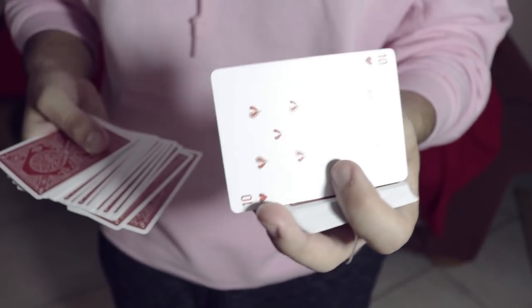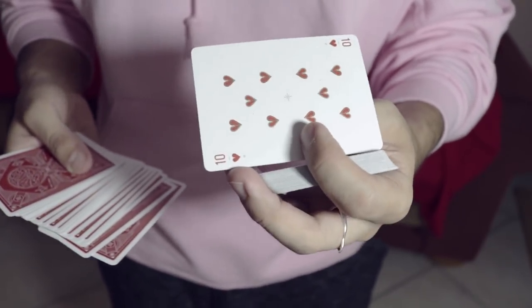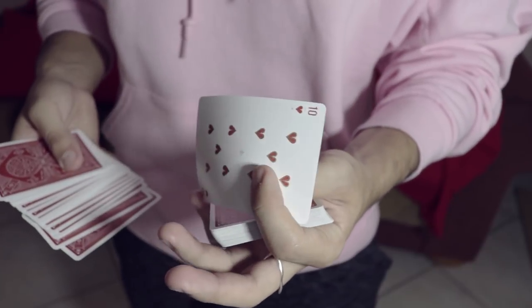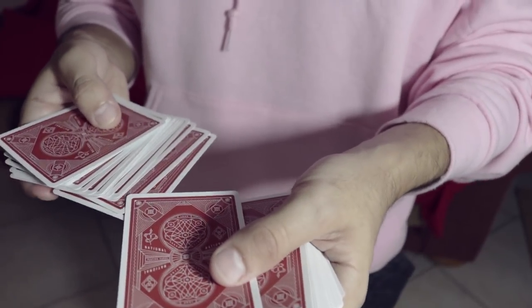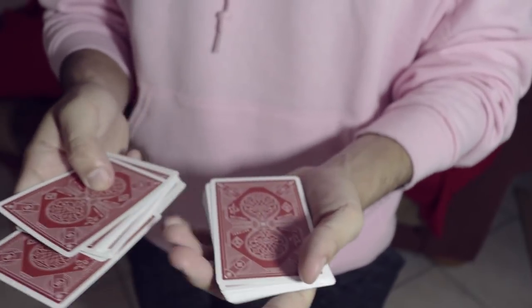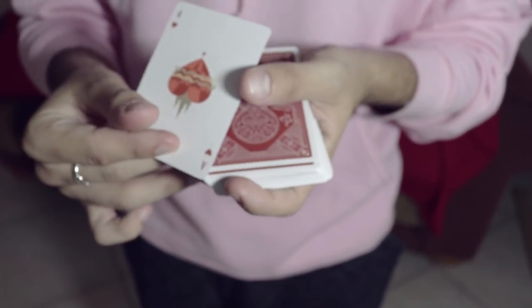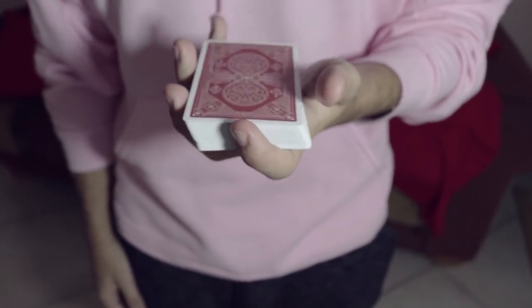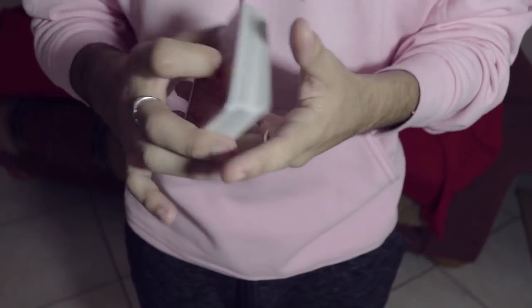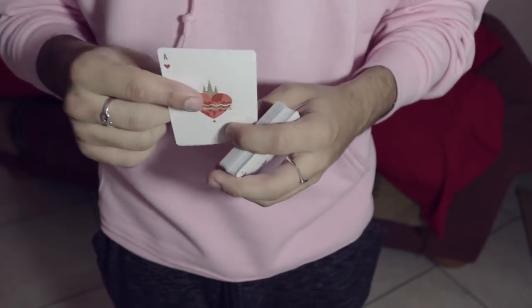Peter McKinnon would have a hissy fit if he saw the quality on this video. Casey Neistat would have a fit if he saw the lack of quality control on this channel. But you have an X card on top of the card they picked. You could do anything with this card — stick it in the middle of this half, use your pinky to pull down half the deck as you slam it in, or use your thumb to lift up and put cards in, bringing the ace of hearts to the top. You can do a double lift, show the card's not on the bottom, find it in your pocket, anywhere.